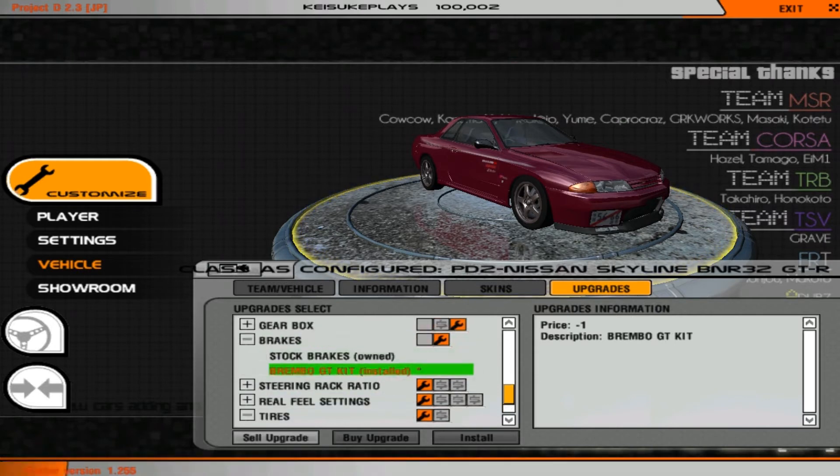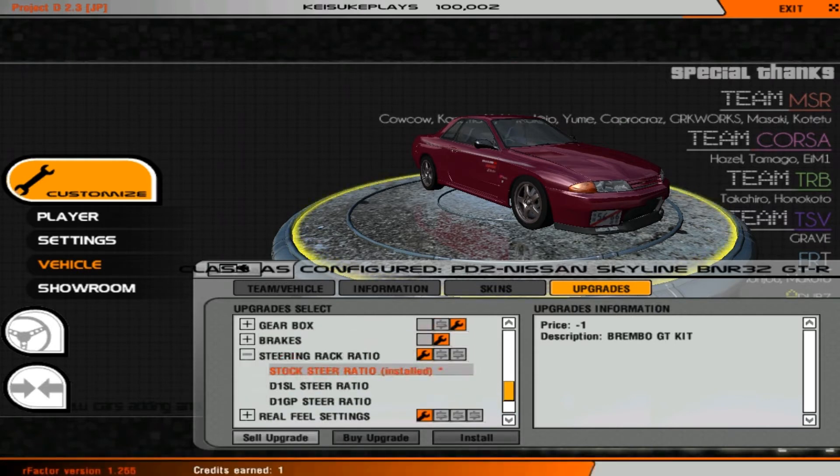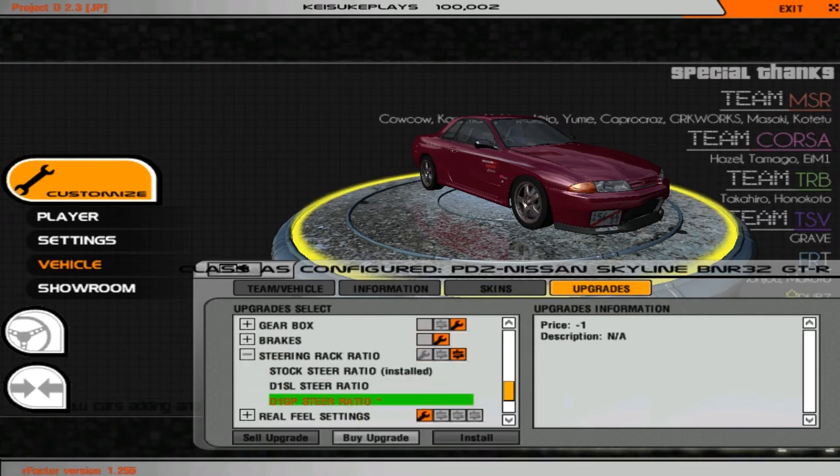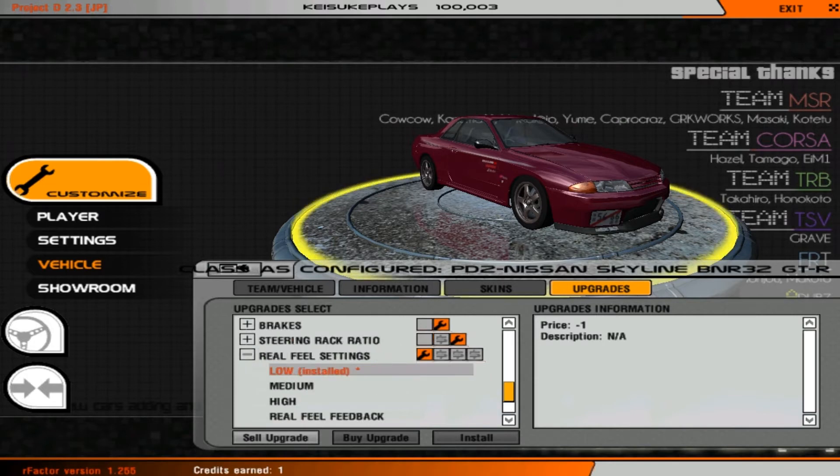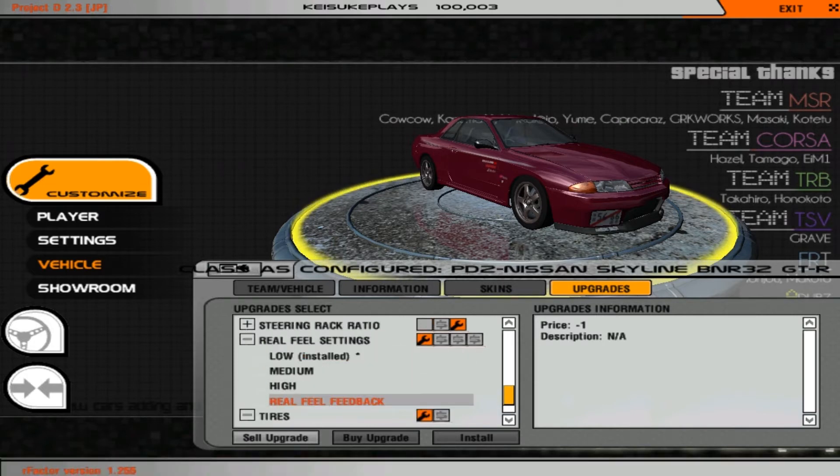For the steering pack ratio, you want as much steer lock as possible, so go to D1GP which gives you 55 degrees of lock. For the real feel settings, if you have the real feel plugin installed, go with real feel feedback. As you can see in the description, it must have the real feel plugin installed.